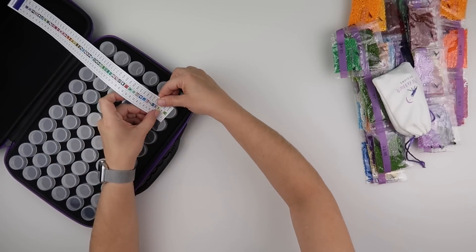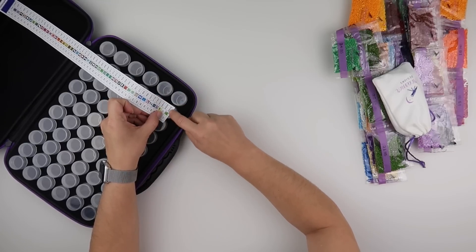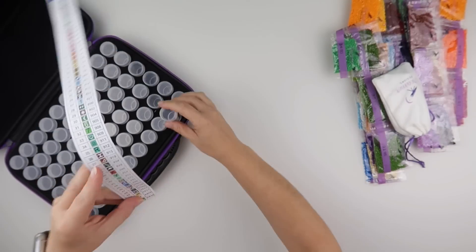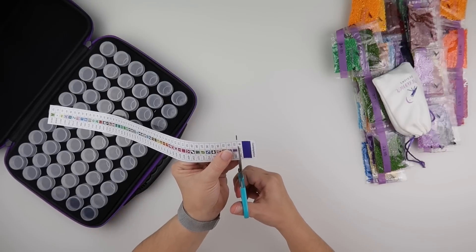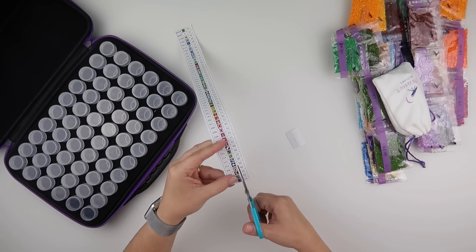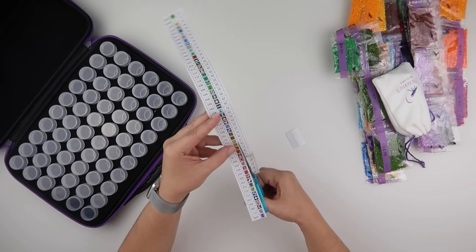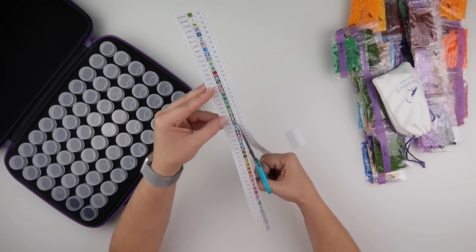I'll be able to get both the symbol and the actual DMC number on the top of my bottles. I don't think this is going to work with my trimmer, so I'm just going to cut down the lines and then feed this through my sticker maker to use the symbols on my bottles. I much prefer that way because the colours stand out clearer.